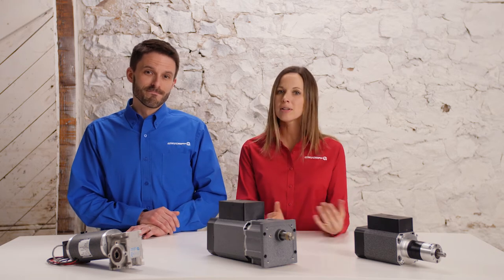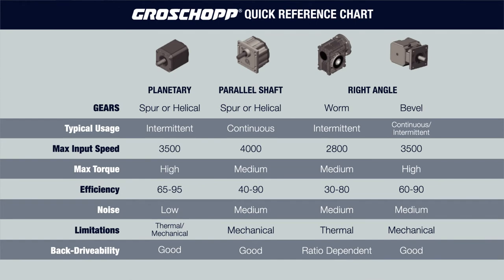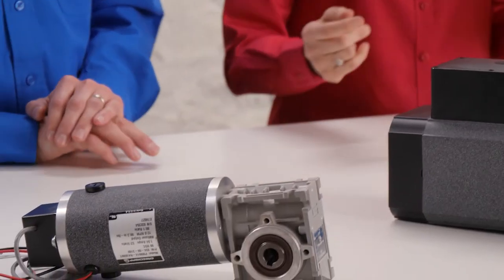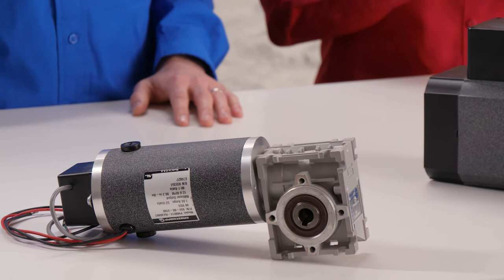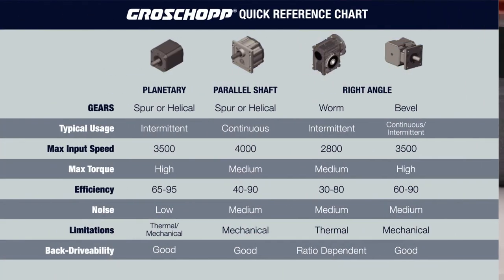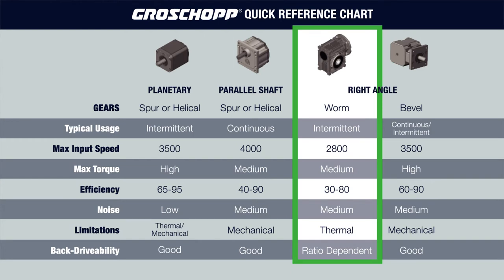Now that we've selected a DC motor, let's look at the reducer reference chart to help us choose the gearbox that most closely matches the application. The selection of a reducer is pretty limited here, as the specified envelope required that we needed to turn a corner. For that we used the right angle gearbox, and it meets our torque and non-back drivable requirements. The right angle worm gearbox is the only right angle choice that complies with the non-back drivability requirement.